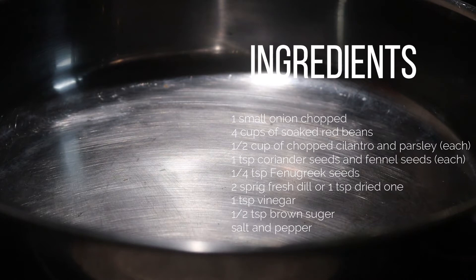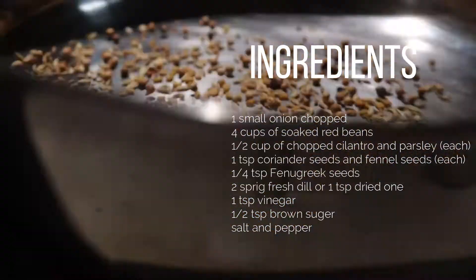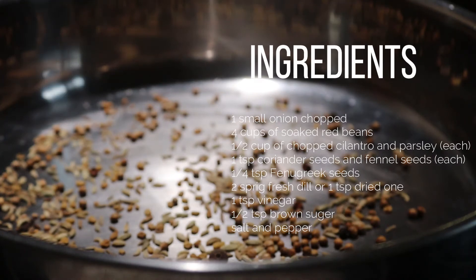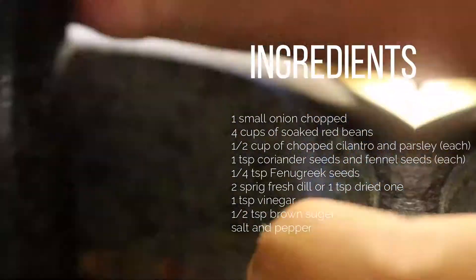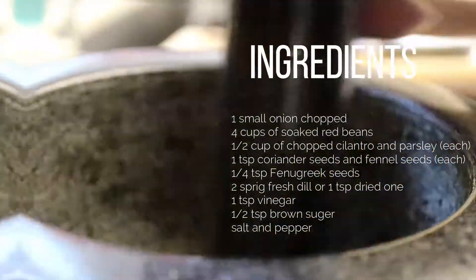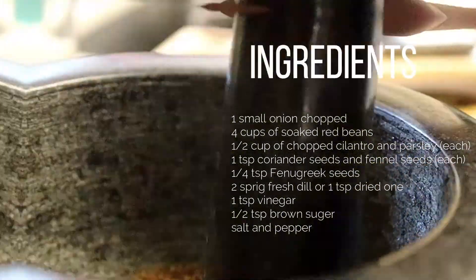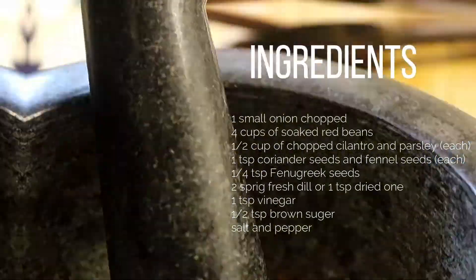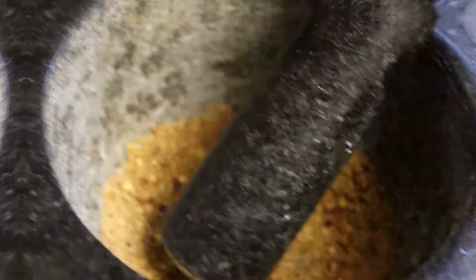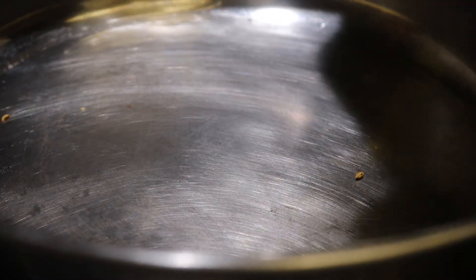Use a pan and dry roast all the spice seeds. Once the spices have changed color, use a mortar and pestle to grind them. Use the same pan and add two to three tablespoons of vegetable oil or sunflower oil.